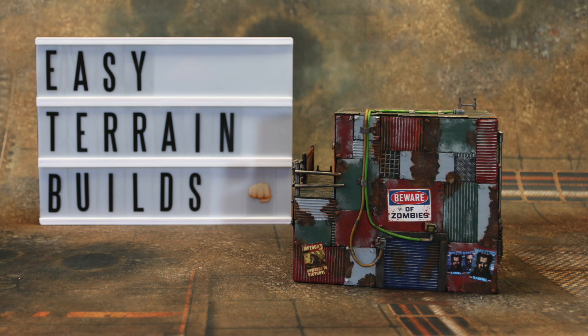Hi guys, welcome to Easy Terrain Builds. My name is John and in this video I am going to show you how to make shanty buildings.